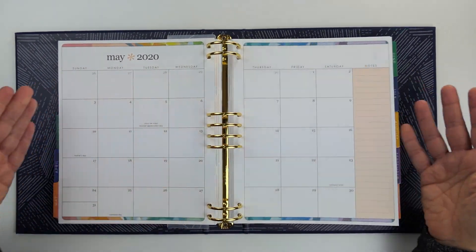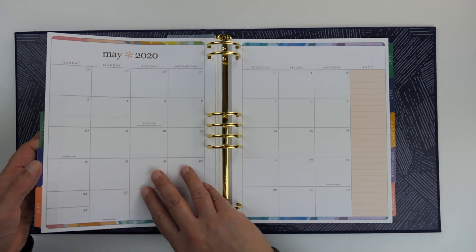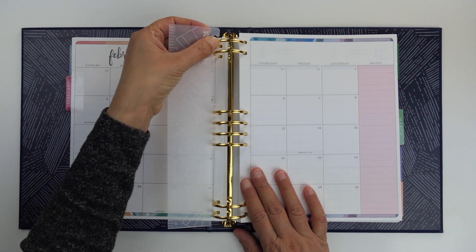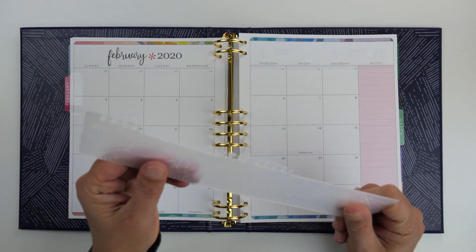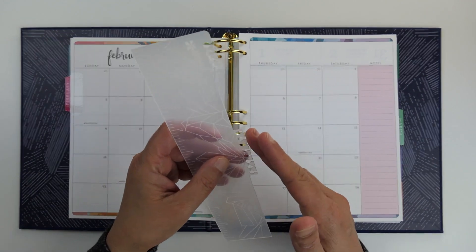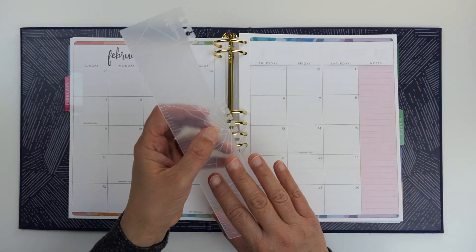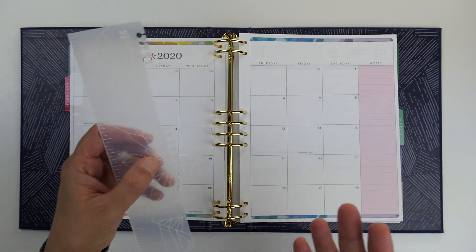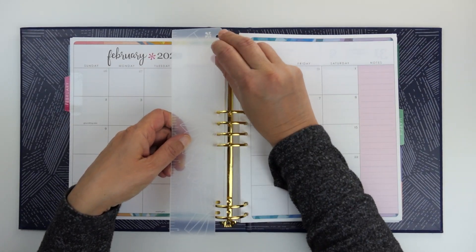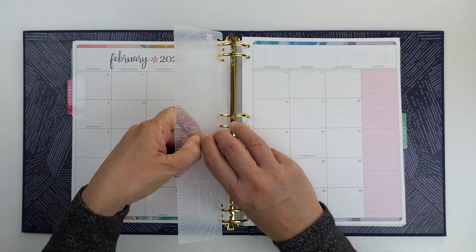So what else do you get with the Erin Condren Life Planner Binder? You get a snap ruler, which is great. It fastens the same way as the coiled binder — the traditional binder. So whatever accessories you had in that binder, if you have an older Life Planner, you can snap them right into this binder as well. You can use all your Erin Condren accessories in this.